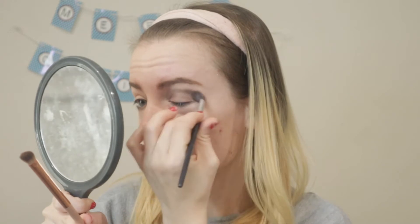I'm going to take my Sephora blending brush and just blend Toteberry a little bit. Then I'm going to do the same thing to the other eye.